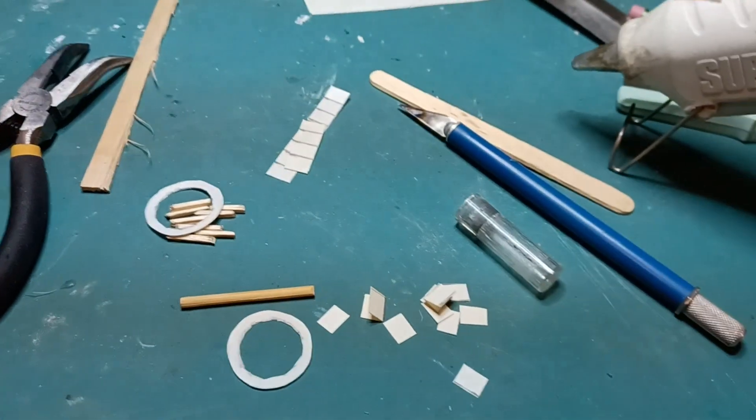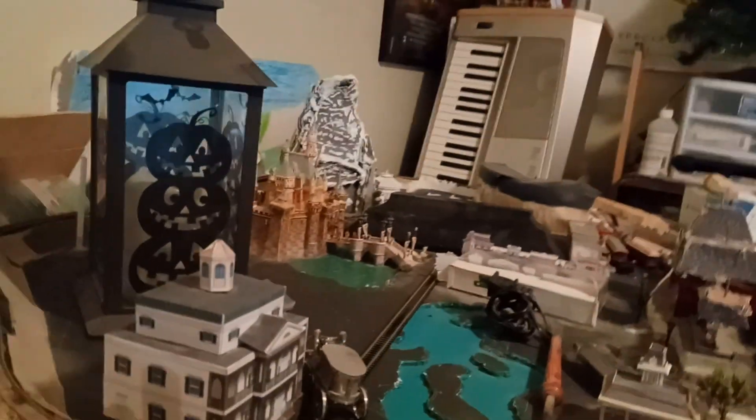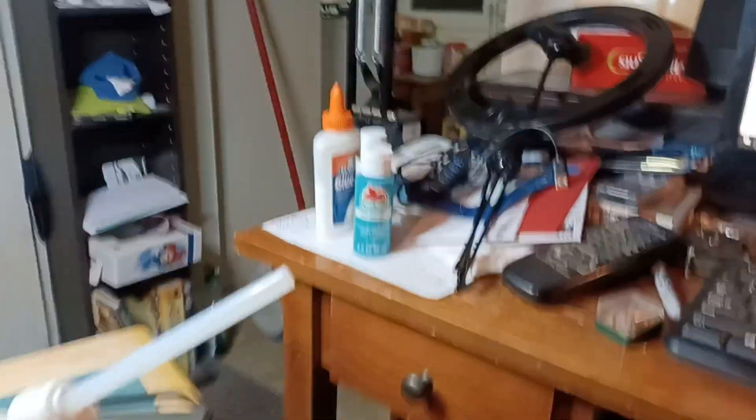I'll be doing Splash Mountain - I don't know how I'm going to build it. Hopefully it's not going to be too big because it's going to sit right there. Splash Mountain is in Critter Country, so it'll go right there. It'll probably stick up almost as high as the Matterhorn, or at least as high as the castle, because of the tree trunk.